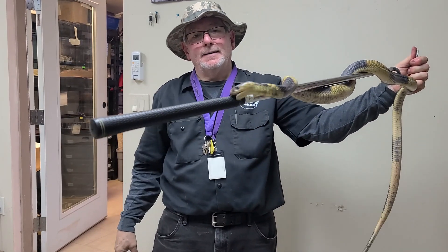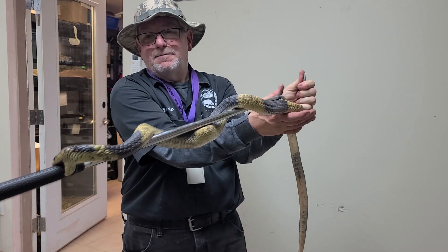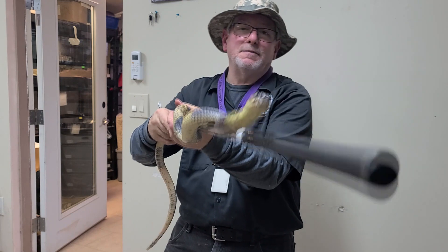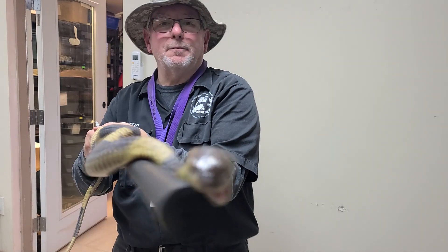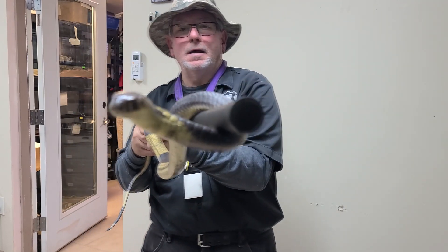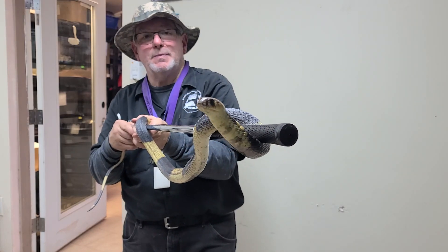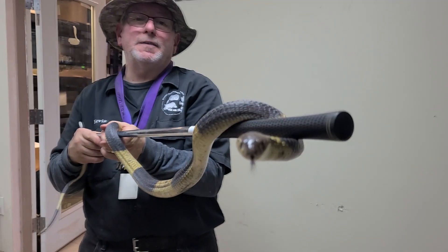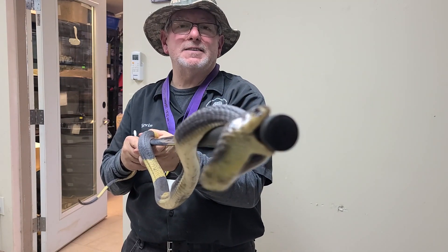There he goes biting again. He's determined — he wants to make sure that he's safe, and he feels the only way to do that right now is to defend himself with that bite of his. They have a neurotoxic venom. Basically, what it does is it inhibits your brain from being able to communicate with your lungs, your heart, or any of your vital organs. After a while, you simply can't breathe anymore. Your heart stops beating and your liver stops functioning. It takes quite a few hours, but this animal is fully capable of killing with one bite.